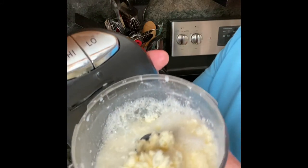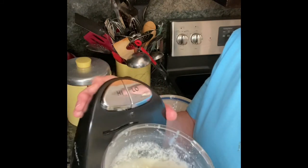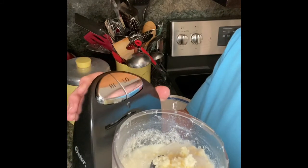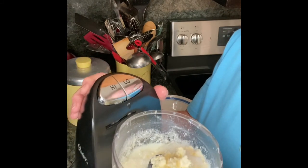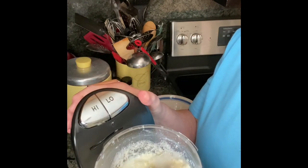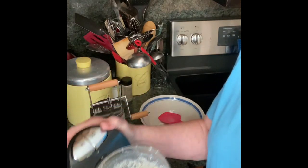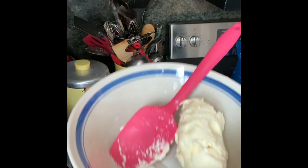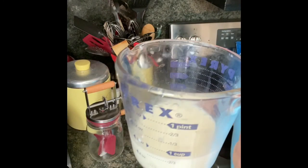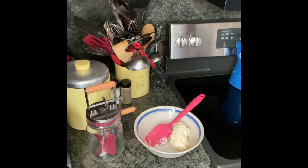Now, look at that — that is butter. What happened was the fat in the cream separated from the milk. The milk that's left is buttermilk, and the rest is butter. So, now I'm going to take it out, form it into a ball, and rinse it, and I'll show you how I do that. Look at that beautiful butter. I got almost a cup of buttermilk out of it. I'll save that for some kind of baking recipe.